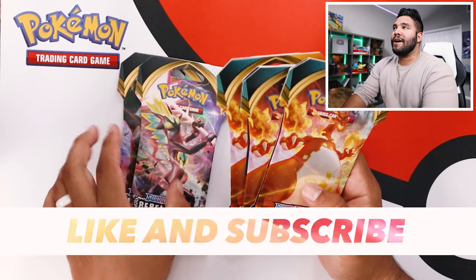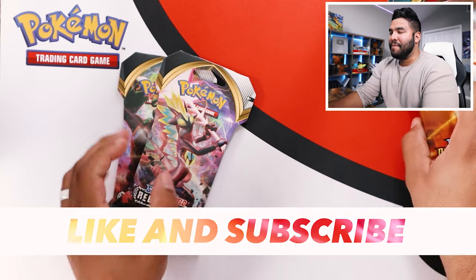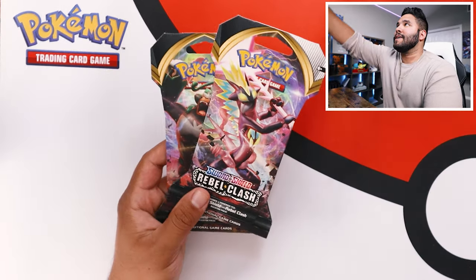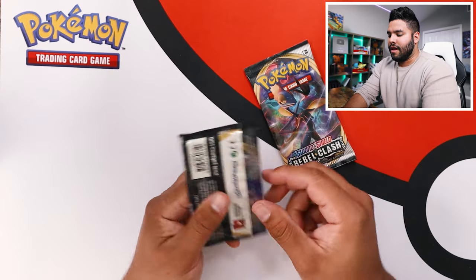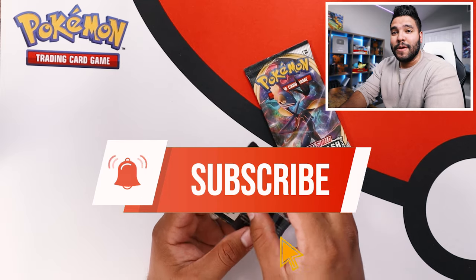I think you guys know what I'm going to do — I'm going to open the Charizards later, so I'm going to set those off to the side. Let's open up these Rebel Clash packs really quick. I just want to say thank you guys for all the support on this channel with my art and now my Pokemon unboxing. So thank you, honestly, it means a lot.